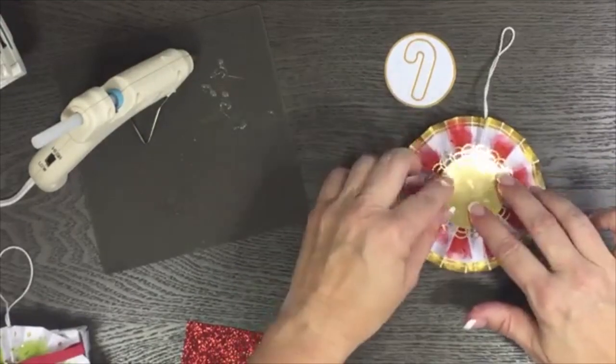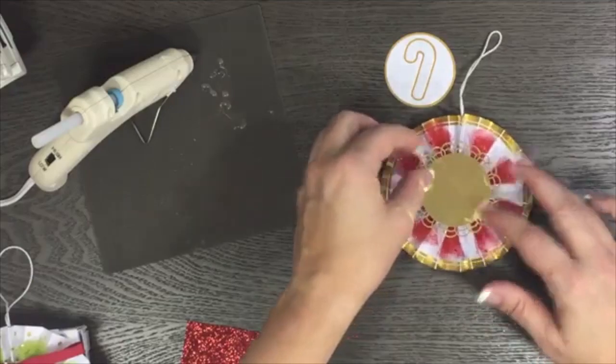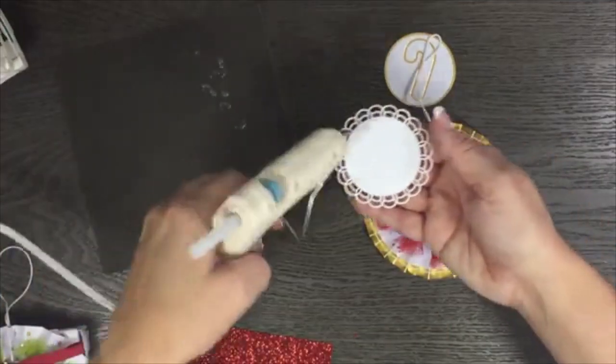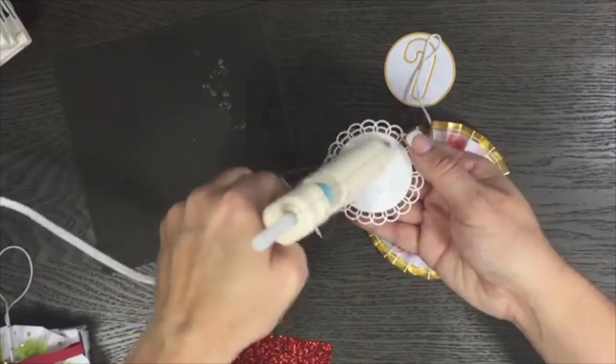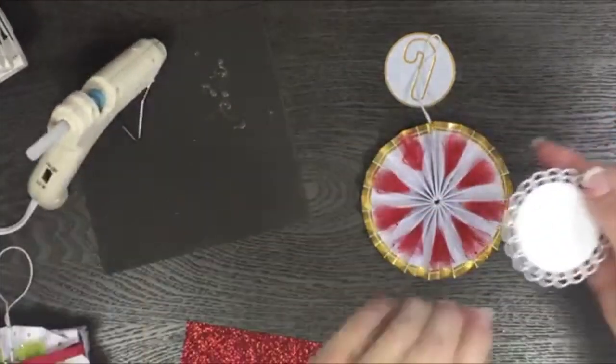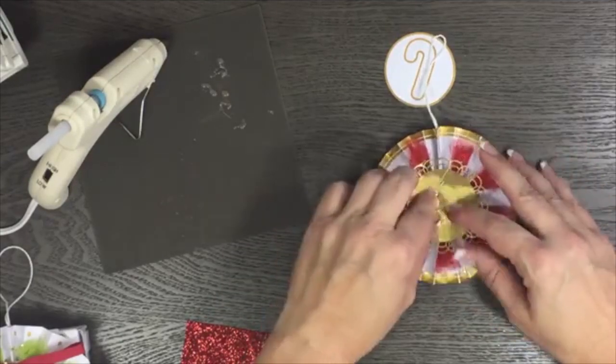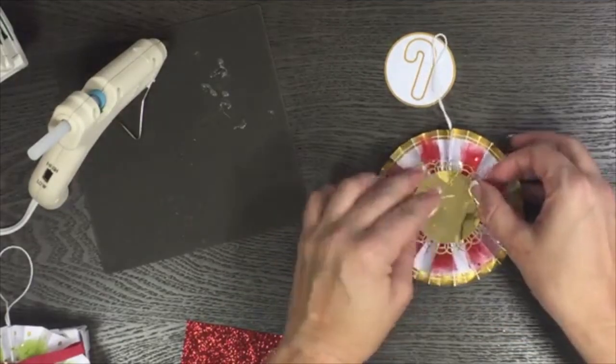I know it doesn't look all that pretty right now, but the great thing is we're going to hide all of this with this cute little doily. So now I'm going to come in and put some glue right in the center. This does get hot so just be careful.